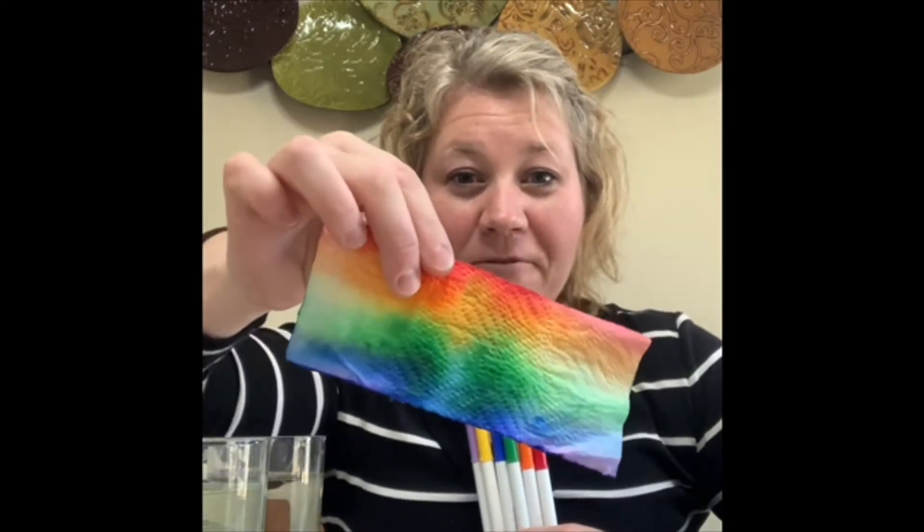Hi guys! My name is Heather. I'm a child care associate. I work in the primetime department of the Pineland YMCA branch of Southern Maine. And I am here today to show you how to grow your own rainbow. How fun!